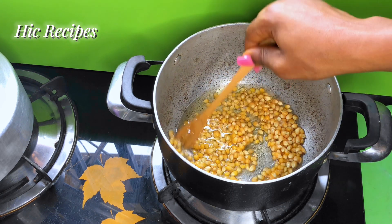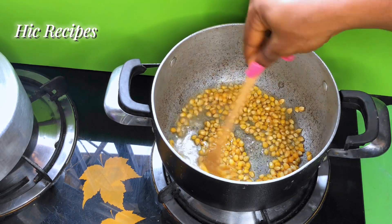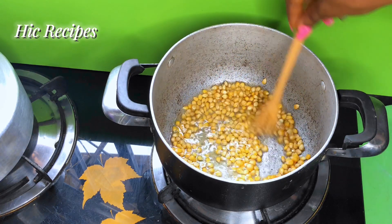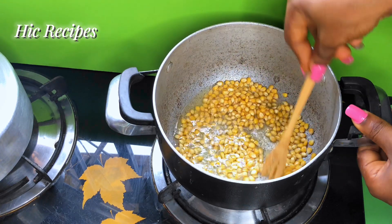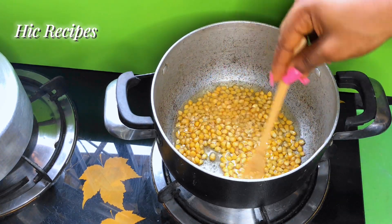I'm going to take my time to stir this because I want the salt to completely dissolve and be absorbed into the popcorn seeds. I'm just going to do this and then leave it for a few seconds until I start seeing my seeds pop.